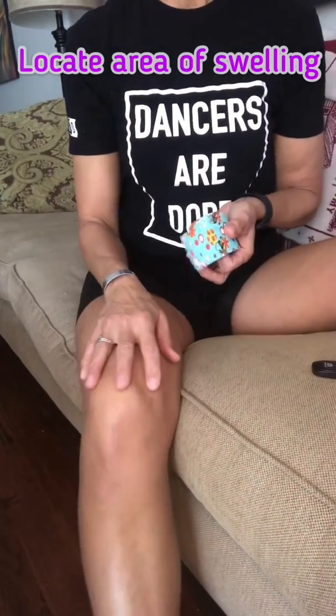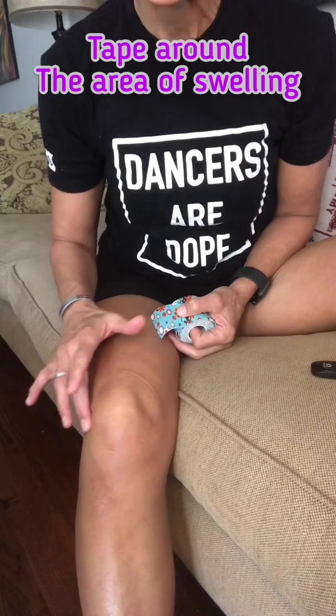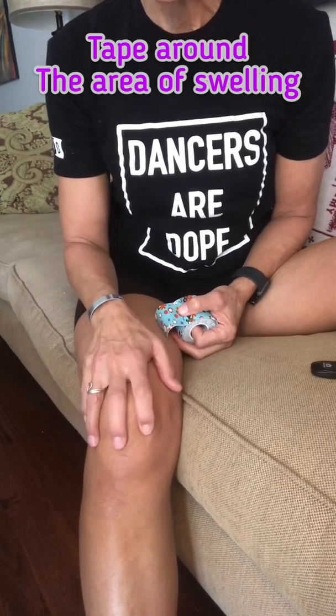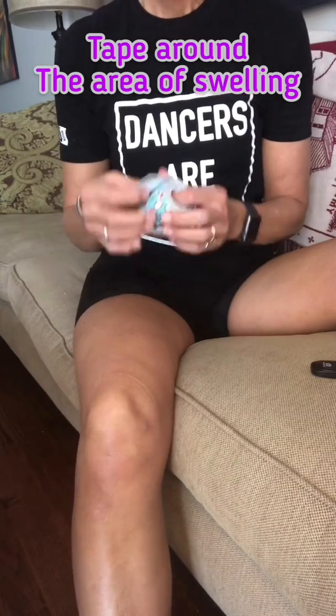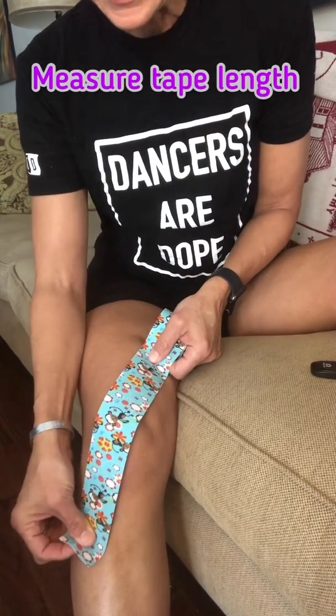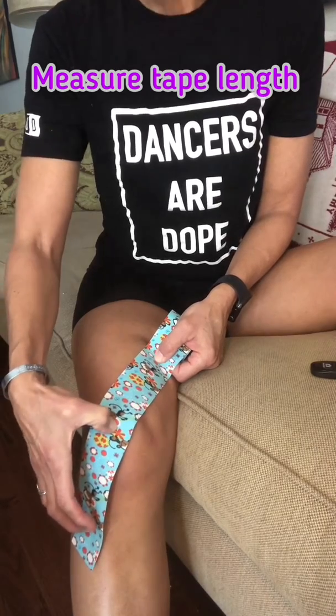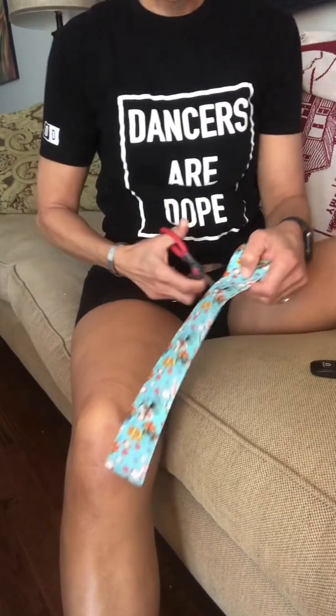Once you have your kinesio tape, you're going to find the area where you have the edema. Let's say it's my right knee, which usually it is. And you're going to tape over the swelling. Most times people are complaining about swelling around the kneecap, so let's imagine that I have swelling there. You're going to take your tape and measure across the area of swelling so that the length of the tape fits across halfway, in the middle. Then you would cut the length of the tape.